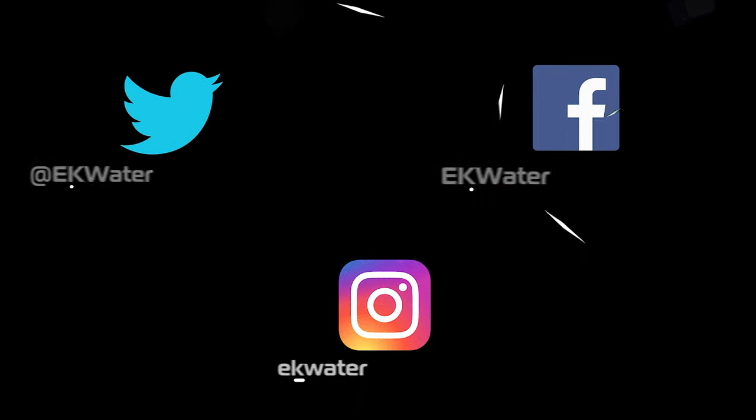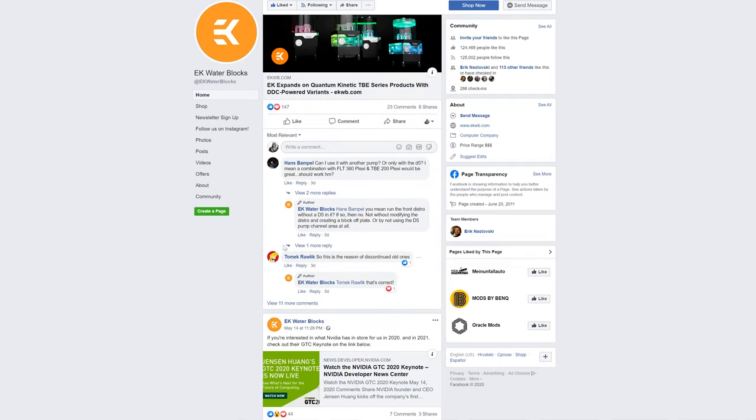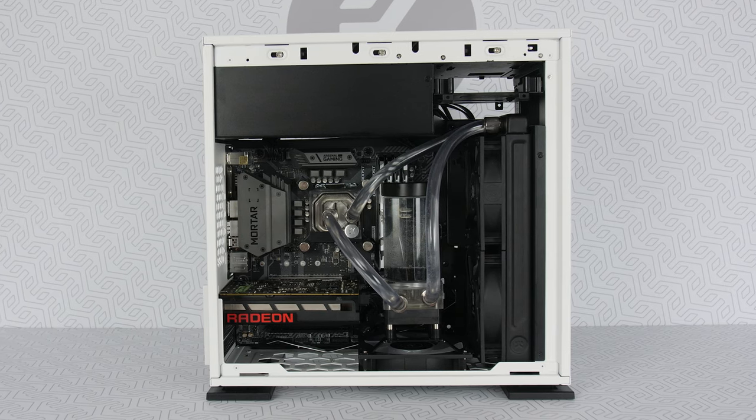You can also reach out to us via social media — Facebook, Instagram, or Twitter. Feel free to ask any questions in the comment sections. We're also planning to open up TikTok... just kidding. And that is how you plan your liquid cooling loop.